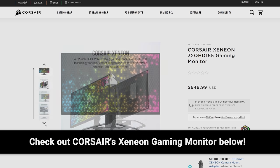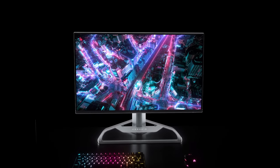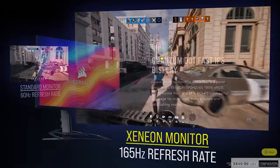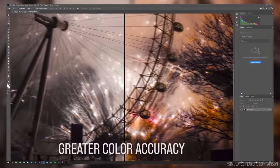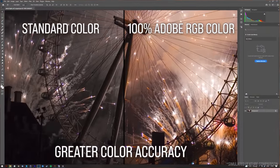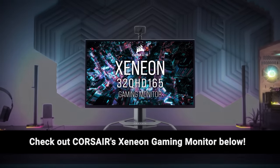We'll tell you more right after we thank Corsair for sponsoring this video. They launched their first gaming monitor late last year, called the Xenion. It features an ultra-slim 32-inch QHD IPS panel with up to 165 hertz refresh rate. It's also got Quantum Dot technology, with 100% sRGB and Adobe RGB and 98% DCI-P3 color gamut coverage for more vivid, natural colors. And you can mount your camera, mic, or lighting with an integrated multi-mount point built into the aluminum stand. Learn more at the link below.